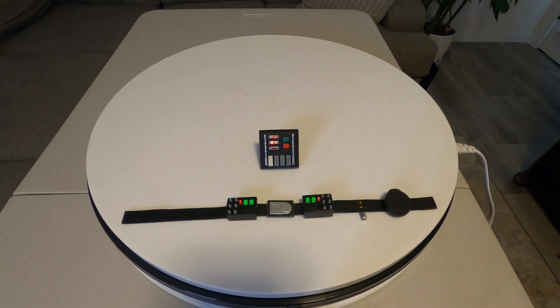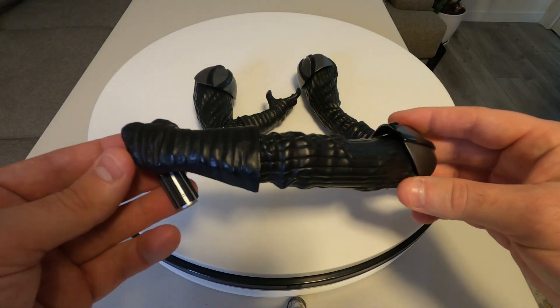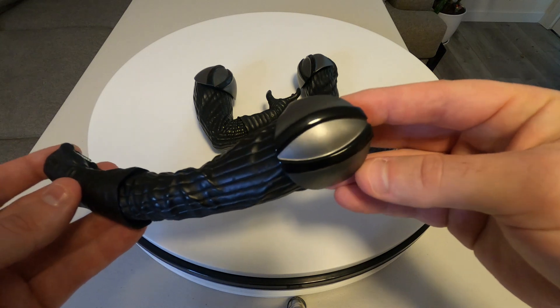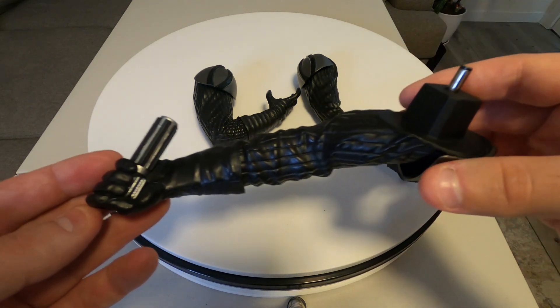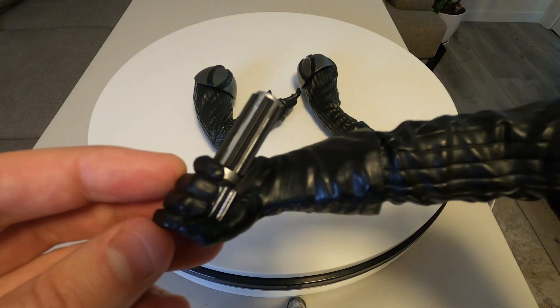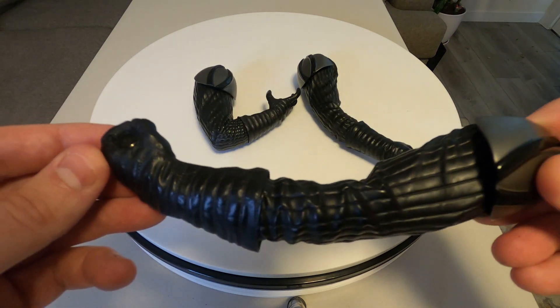These are the three arms it comes with — one is holding the lightsaber and the other two are switch-out options. Very nicely detailed. I love the little stitching between the lines, it's a really nice touch. The paint job is really nice, just your classic silver with glossy black. The lightsaber arm plugs into the shoulder — the lightsaber isn't the greatest in detail but it's something you're just not going to notice.